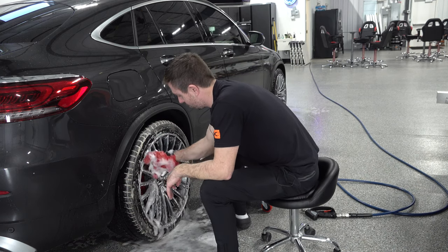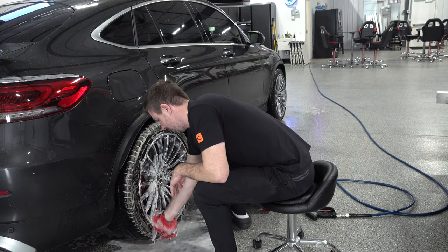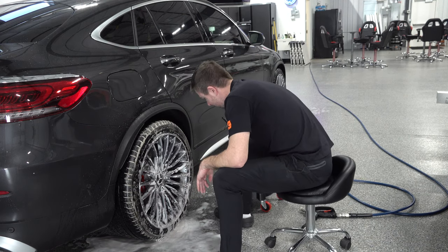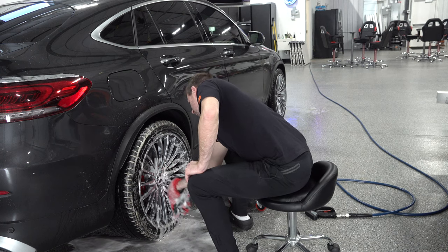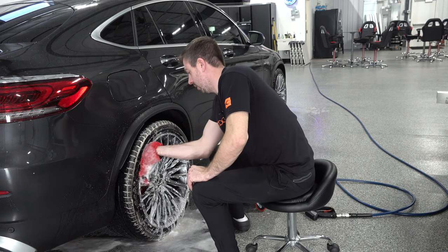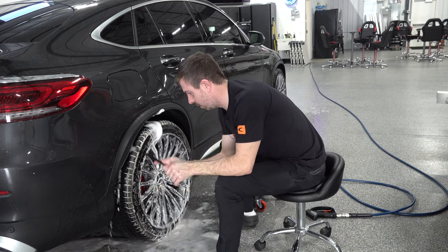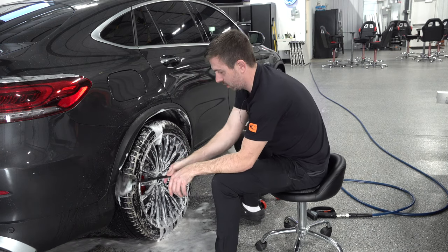The local Porsche dealership offered me $75,000 for my Cayenne S — sticker on that was about $106K, in immaculate shape. I approached Feldman's and they offered me $85,000, plus a discount on this car, plus they helped me with the clear bra. To me it was a no-brainer to go to something I'd been looking at for a while. And I'm really glad I did — Porsche is still my favorite brand, but this thing, bang for the buck, honestly...